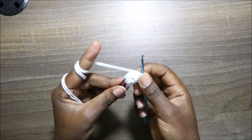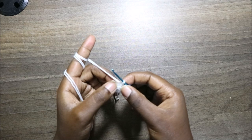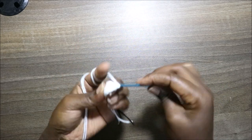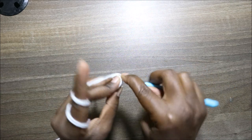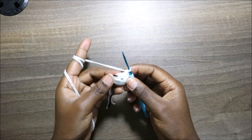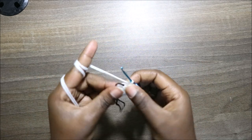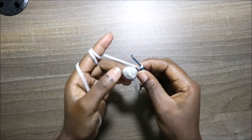Then in the next stitch we're going to increase two times — increase the first time and increase the second time in the next stitch. After that we have two stitches remaining, so we'll do single crochet in each stitch.